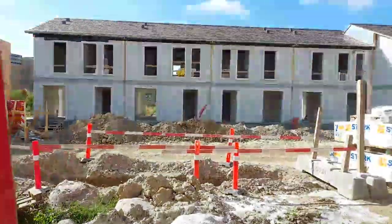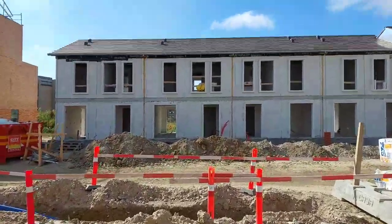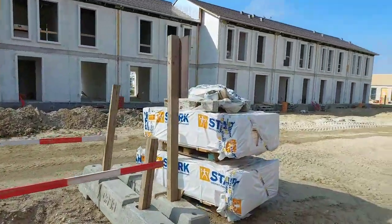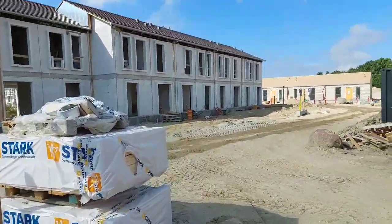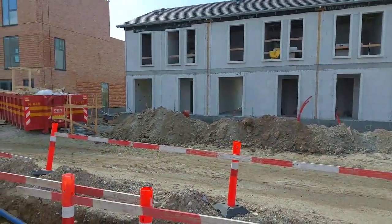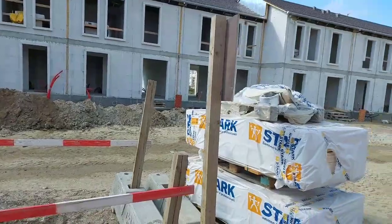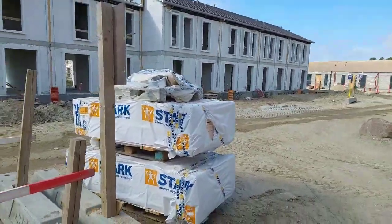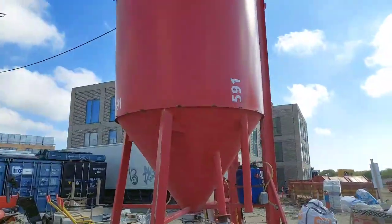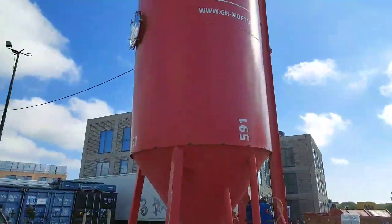So we're soon gonna do this house. You can see there — it's ready for us soon. We're soon gonna start to do the brickwork on this one. And we're gonna have a platform on this. But that's what I am doing at the moment.